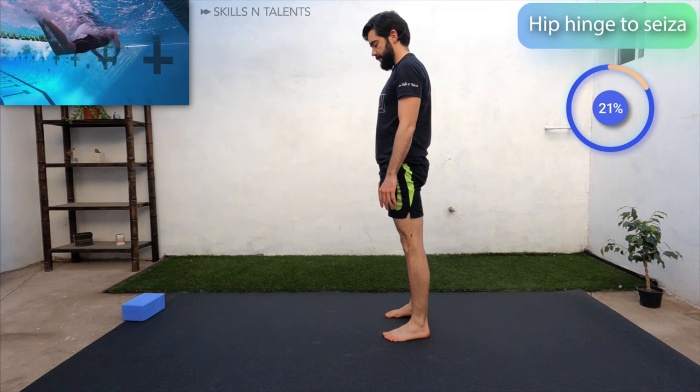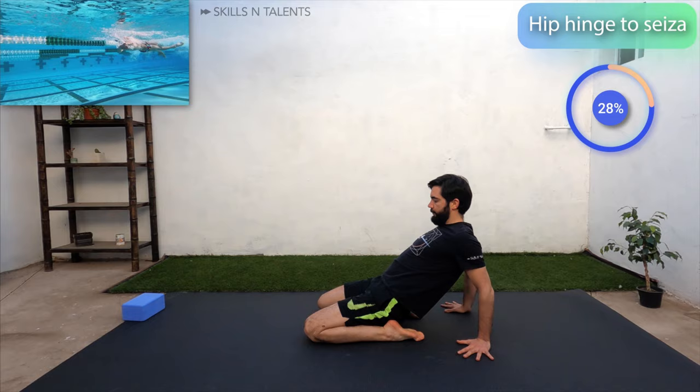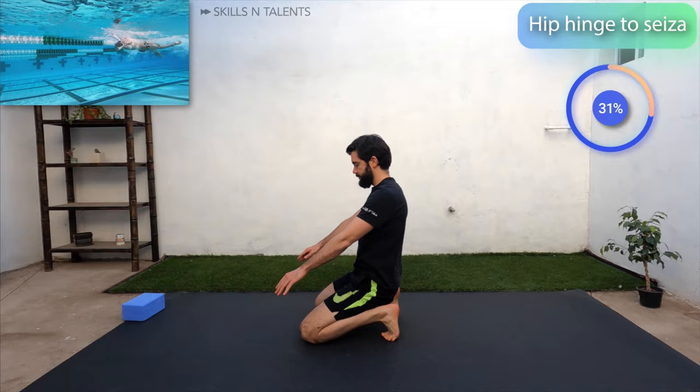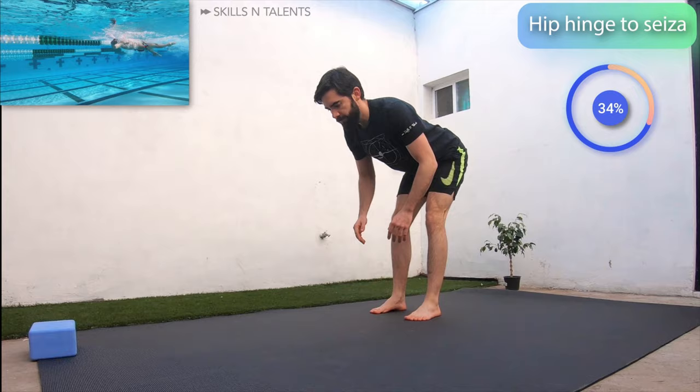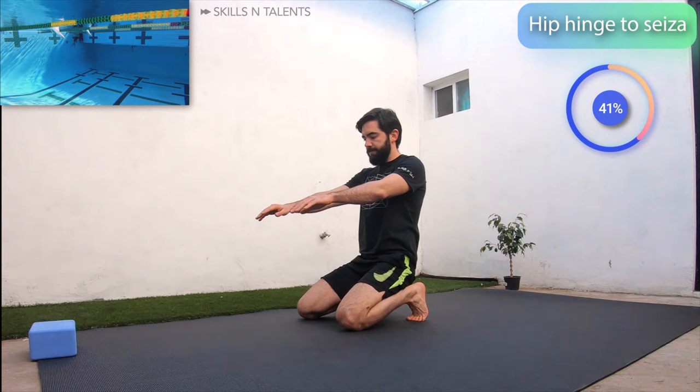Good morning, squat, knees to the floor, lean back, kneeling pose, deep squat and a good morning. Good morning, squat, knees to the floor, lean back, kneeling pose and a good morning. Number 3 on your own.